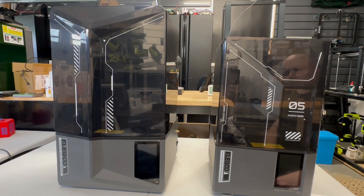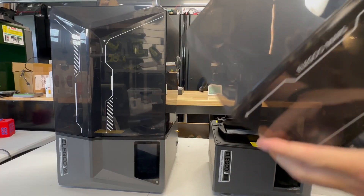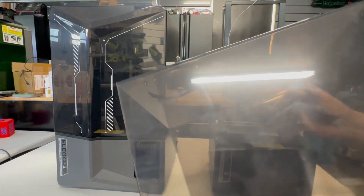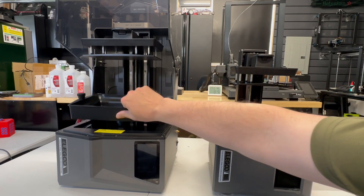The Mars 5 Ultra is basically a Mini-Me of the Saturn 4 Ultra. Let's do a quick comparison. For the Mars 5 Ultra, you lift the lid up and there is an access port on that lid. For the Saturn 4 Ultra, you tilt the lid up and there's an access port on the back of the machine.